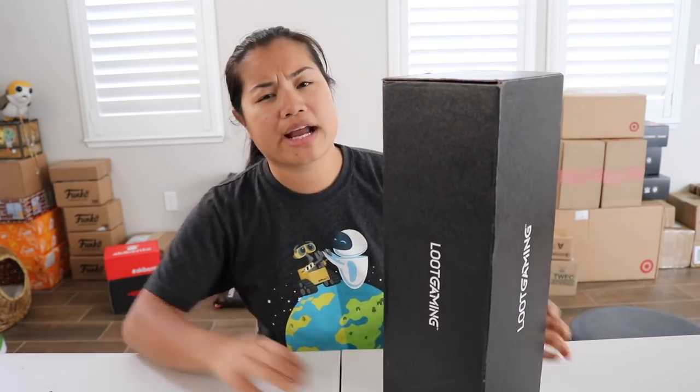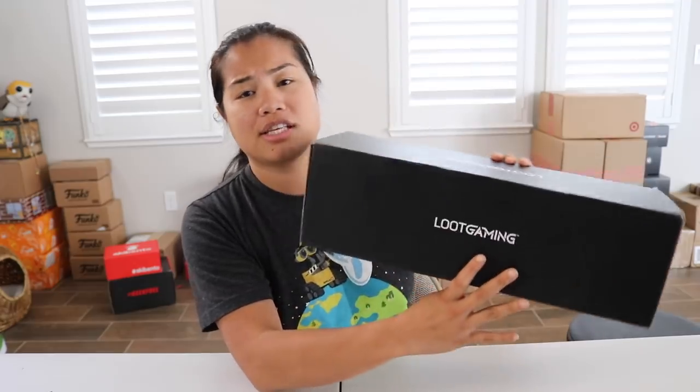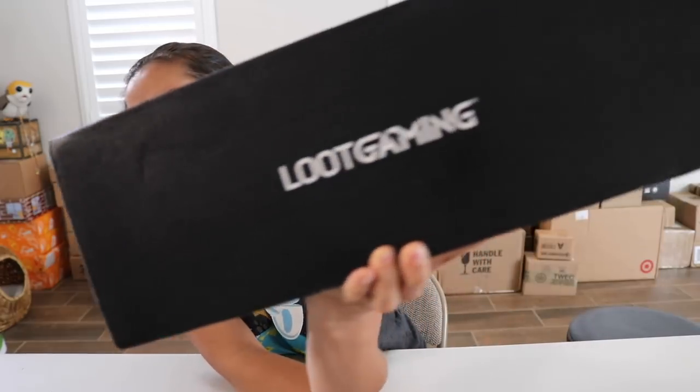What's up guys, Nerdy New Pair here, and welcome back to another unboxing video. In this video we're going to be unboxing the 2018 July Loot Gaming box. This box is super late — it's from July, and I received it on 8/20. Surprise surprise, Loot Crate was late.